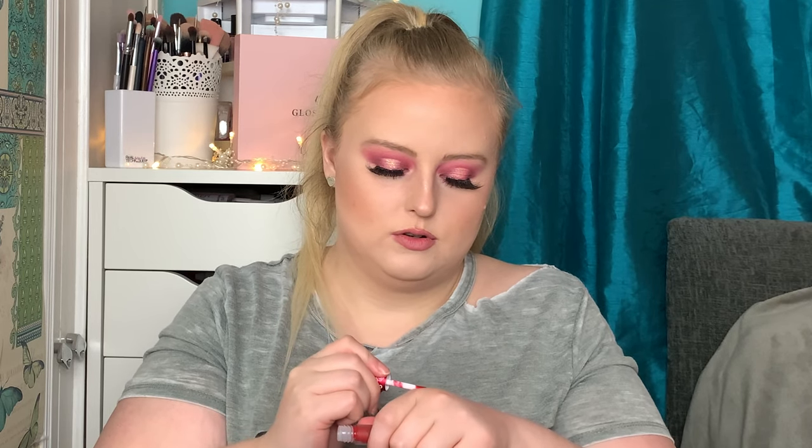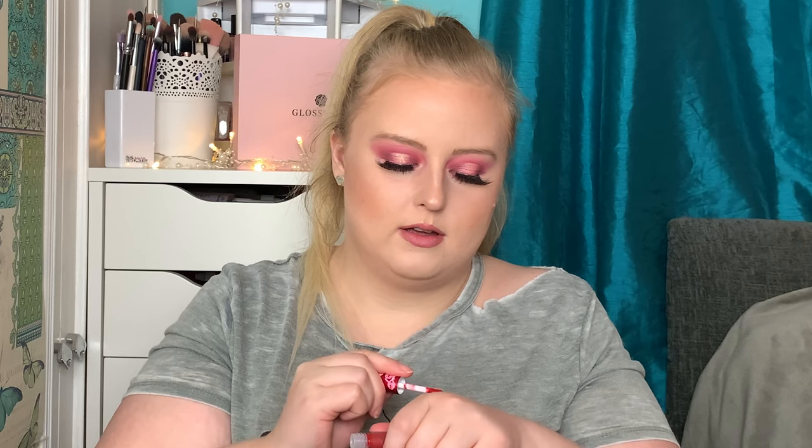Number five — we've got something from Lime Crime! This is a Lime Crime liquid lipstick in the shade Red Velvet. Let's do a little cheeky swatch. Oh, this is very very festive — proper, proper Christmas red. Red Velvet, love it. This deluxe mini is actually worth £10 and the full size is worth £18.